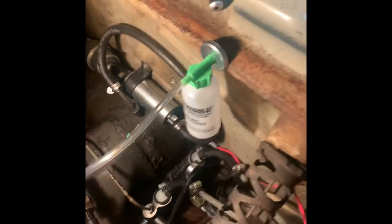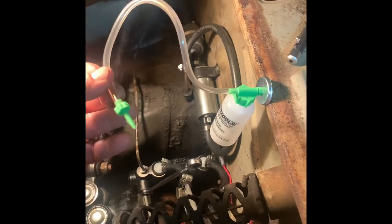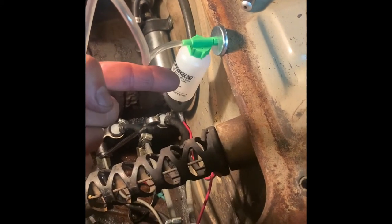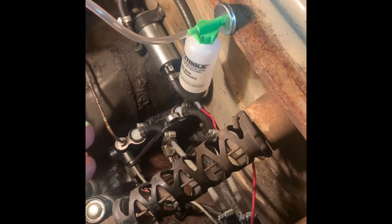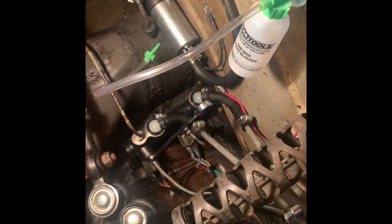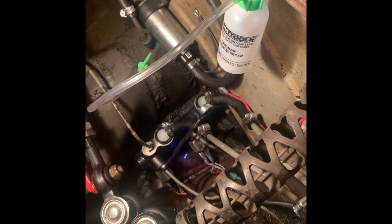Loosen up the brake bleed fitting and just leave it loose down there. Stick the bottle higher than the brake fitting and attach it to the side of your car underneath the brakes. Once this is connected to your bleed fitting and it's loose, make sure that bottle is empty and your reservoir is full. Then add air to your reservoir through the little hole you drilled in your cap, and that will force brake fluid through all your lines.